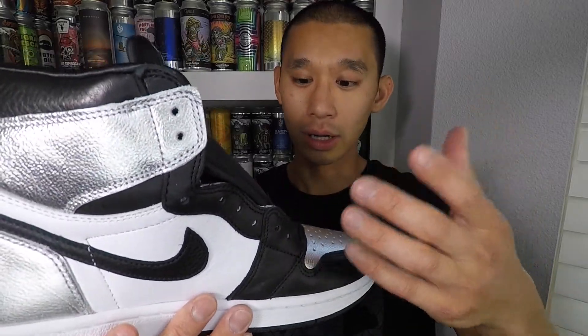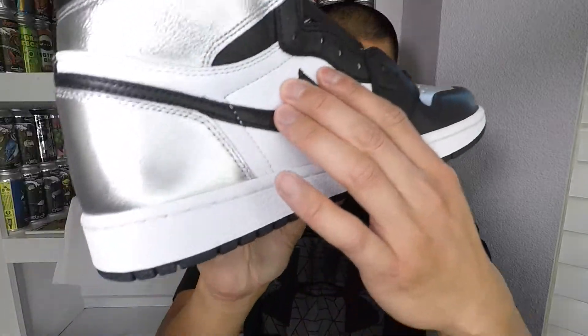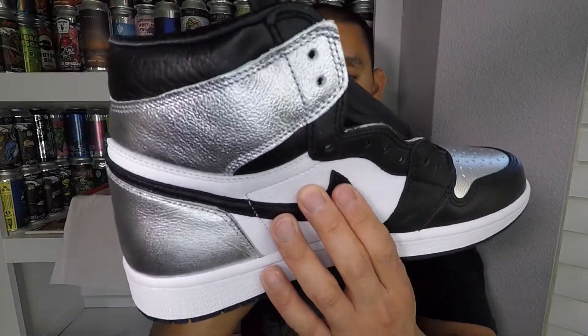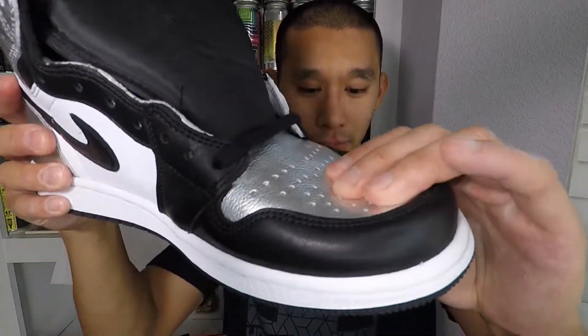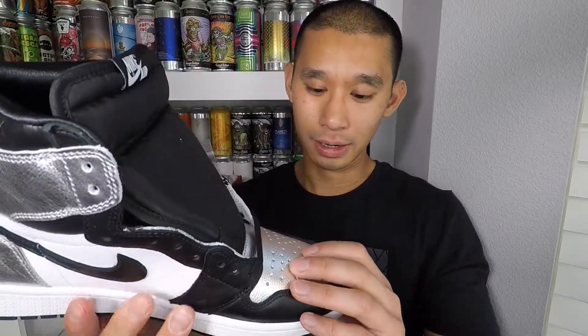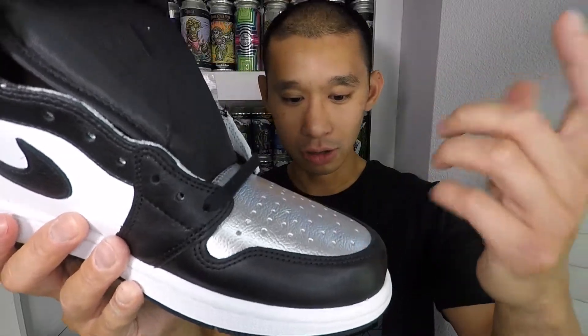The black leather here is that nicer, supple leather we're all used to on the OG highs, and the white panel and the swoosh are also nice leather. The silver portion is actually fairly nice too — softer than the toe box. The toe box is just that mid-quality leather, which is why I wasn't too excited. Having them in hand though, I'm not too disappointed — I'll definitely wear them.